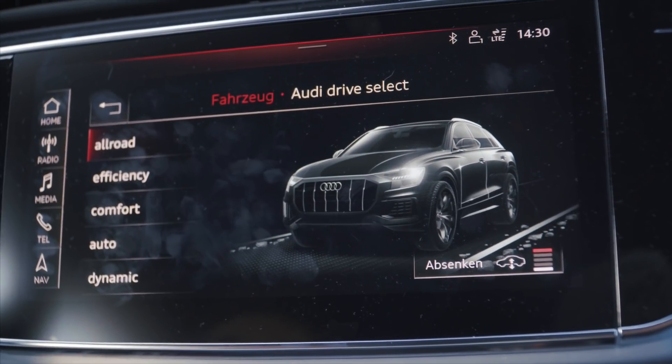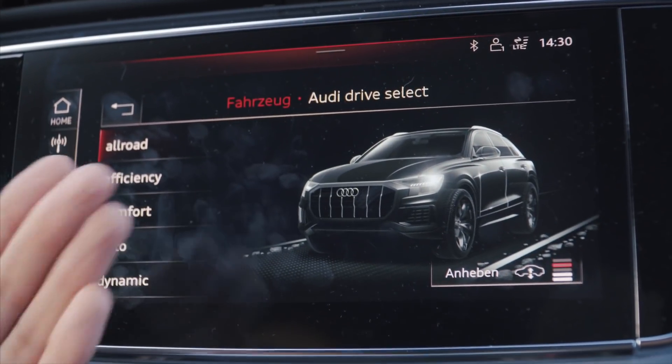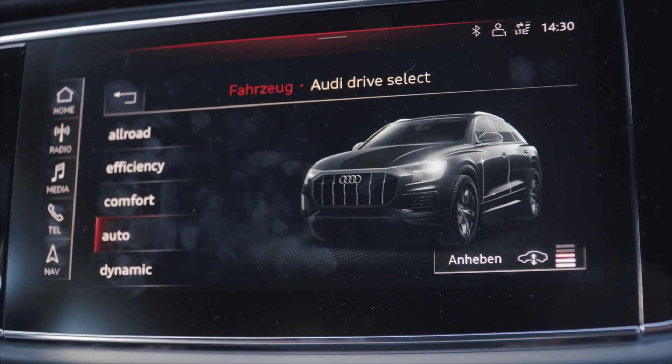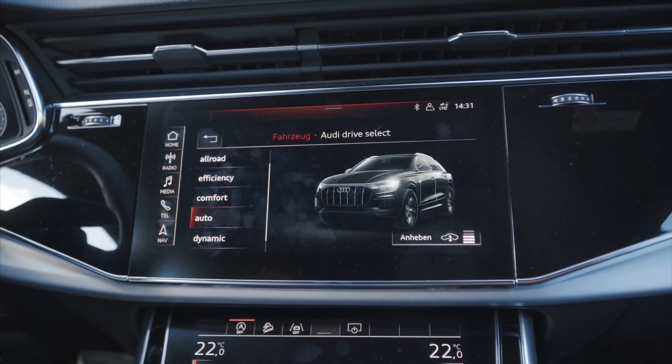Interessant – da will er das Fahrwerk komplett hochfahren. Ist echt komplett SUV, sieht überhaupt nicht mehr so sportlich aus, sondern einfach nur noch: ich will aufs Gelände. Wenn ich jetzt aber wieder auf Absenken klicke, bleibt er stumpf im Allroad-Modus. Es interessiert ihn gar nicht, dass ich mal im Dynamik war. Ich bin wirklich nicht hundertprozentig sicher, ob das ein Feature oder ein Bug ist. Ich persönlich würde es eher begrüßen, wenn ich das Anheben separat vom Modus steuern kann, wie beim A7, ohne in den Allroad-Modus zu gehen.